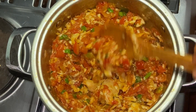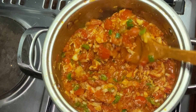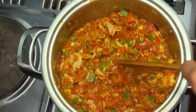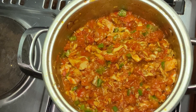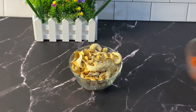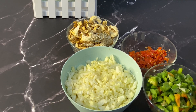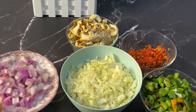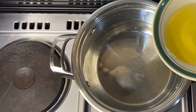Hi lovely, we're going to make this cabbage sauce the vegan way — no beef, no chicken — and we'll see what I will replace all those proteins with. These are the ingredients I'm going to be using: dried mushroom, fresh pepper, cabbage cut small, onions, and fresh tomatoes. So let's get started.